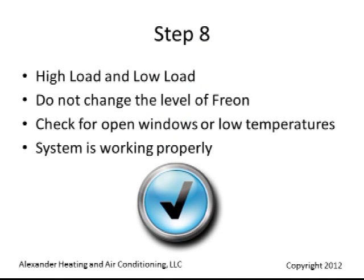In high load and low load conditions, you will not need to change the level of the refrigerant. Check for open windows or low temperatures in the home. Your system is working properly.